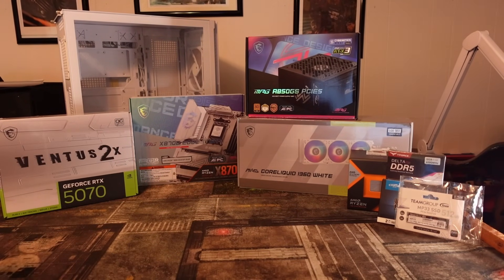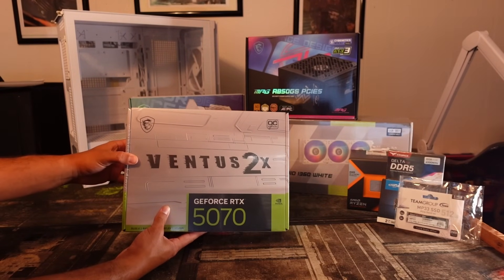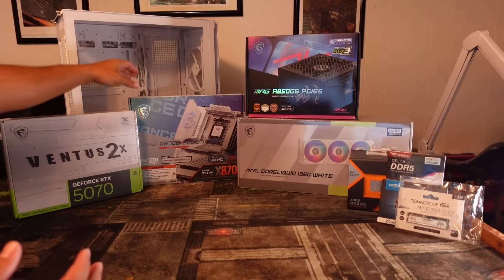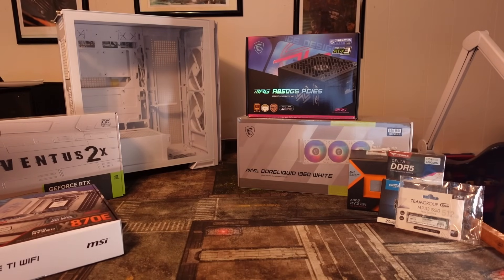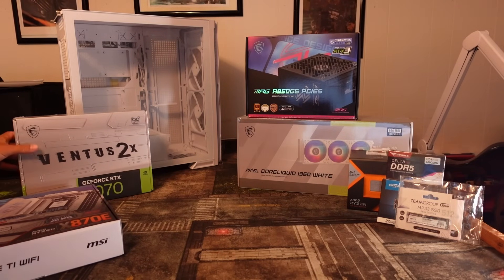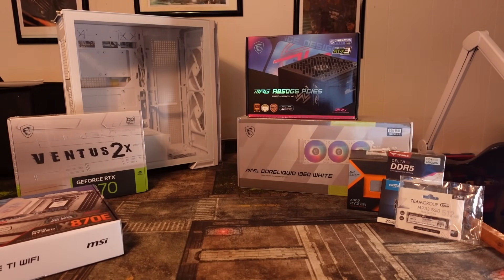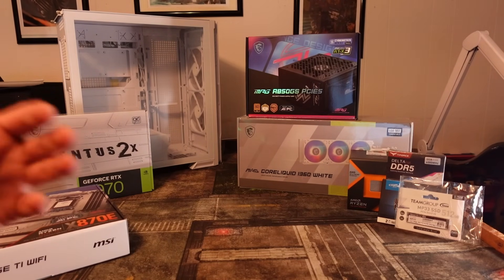For the rest of the build I wanted to continue the all-white theme, so I went with a white Ventus 2X RTX 5070. I wanted this build to have a lot of airflow and highlight the Velux 300R — it's got those two big fans in the front, and MSI claims the double-bladed design improves airflow. I went with the twin-fan 5070 for a smaller profile, as I didn't want a three-fan card. This represents a high-end build on the mid-tier scale.